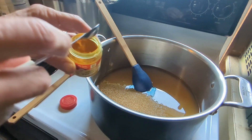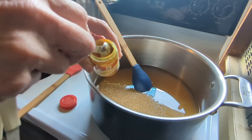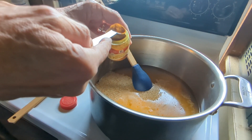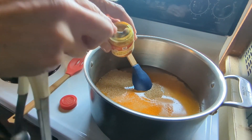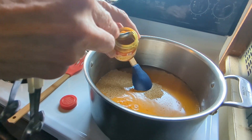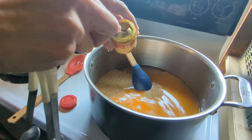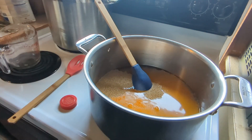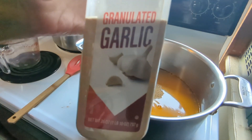There are lots of different recipes out there, but this is the recipe I found that we enjoyed when we made them last year. Now four teaspoons of garlic powder: one, two, three, four.